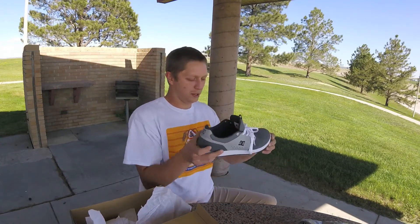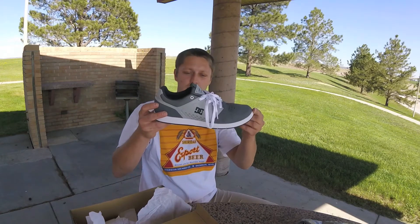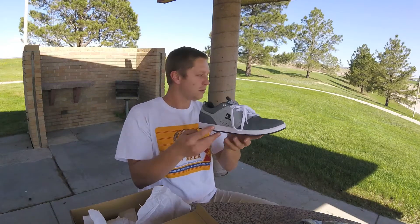Just a super lightweight, very functional, fresh clean styling — a great looking shoe from DC, as always, thanks to the mind of Chris Cole.